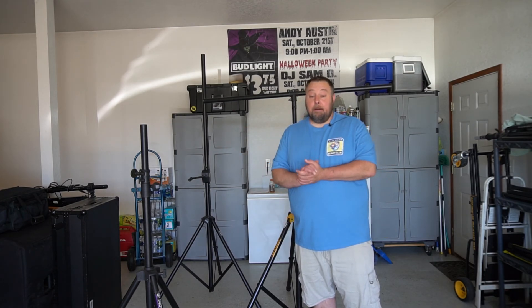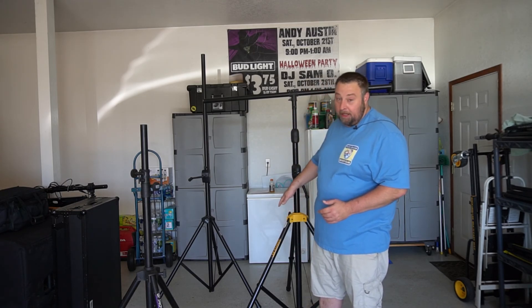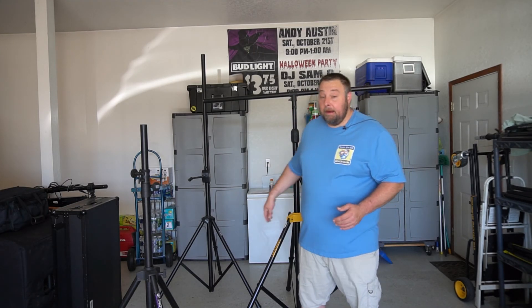So once again, if you're looking for a lighting tree, I strongly recommend this Hercules LS700B. Once again, my name is Minnesota's DJ Sammo. Thank you guys for watching, and just keep the party rocking.